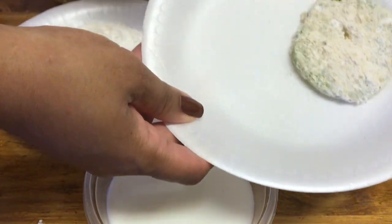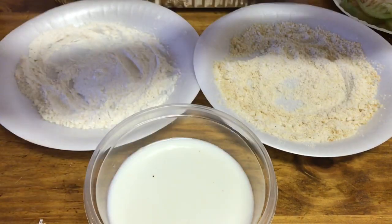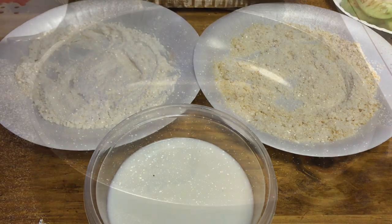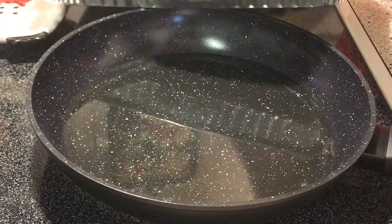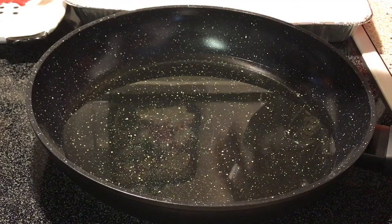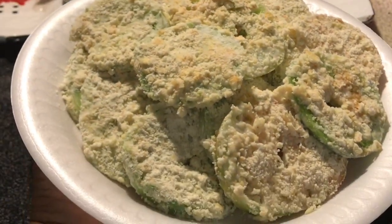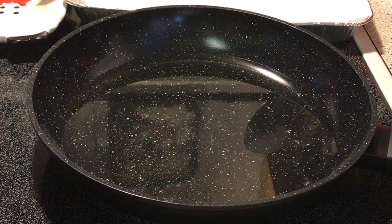I'm placing the coated tomatoes on a paper plate — use whatever is most convenient for you. The skillet with vegetable oil is ready to go. Make sure you have a paper towel-lined pan nearby for draining. I'm using a foil pan from the Dollar Tree, set right behind the skillet. The green tomatoes are ready to fry.